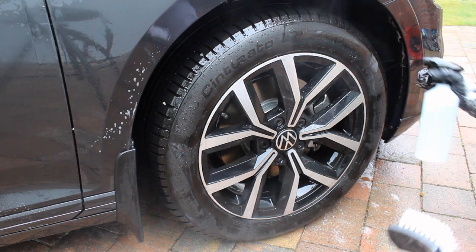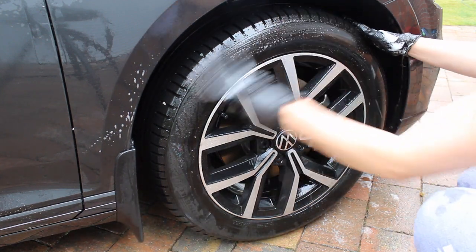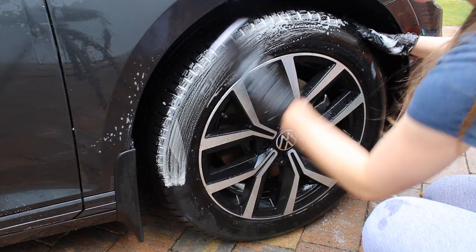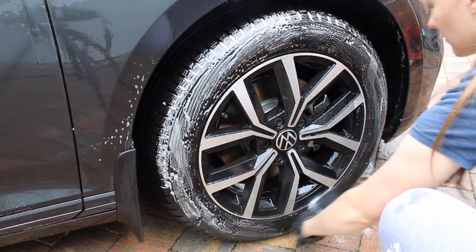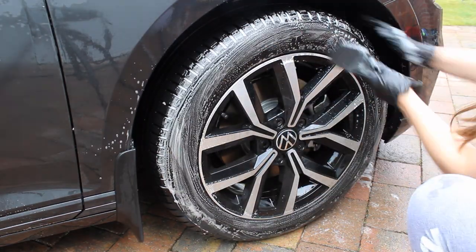Once I'd dealt with the arches, I moved on to the tires. I topped up the spray of 10% green star all-purpose cleaner and applied it to an NTD saline brush and gave them a good scrub down. This product foams up pretty nicely, and luckily the tires weren't horrendously dirty, so I got away with two passes as they weren't in too bad condition.